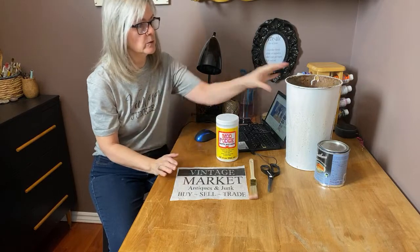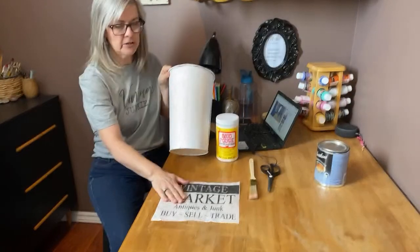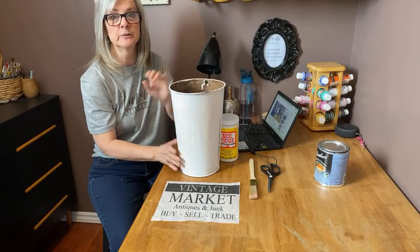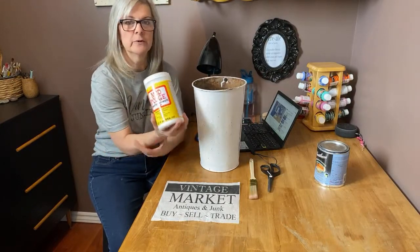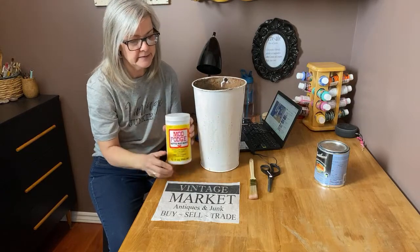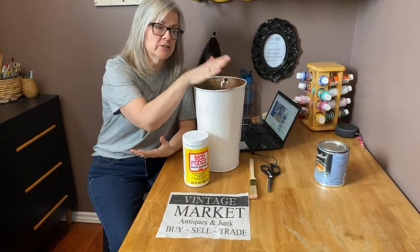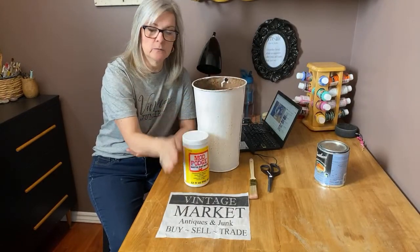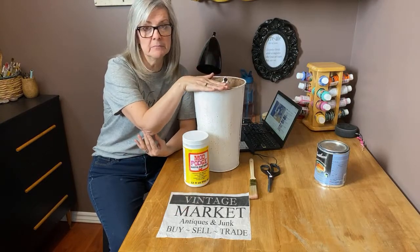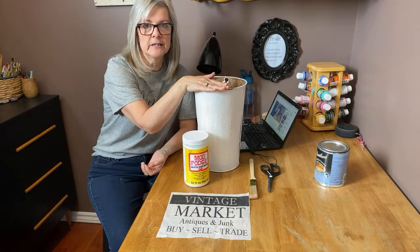I have this old, really old, kind of rusty sap bucket and I'm going to decoupage this napkin onto it. I'll show you my steps using Mod Podge with a Mod Podge mat and a paintbrush. You just need your napkin, Mod Podge, and a surface — this would work on wood or any surface. You can even put it on metal that's not painted, but I find I like the look of it painted underneath.